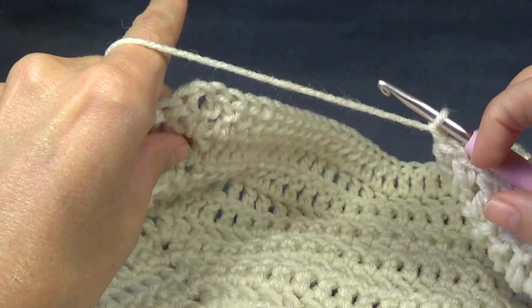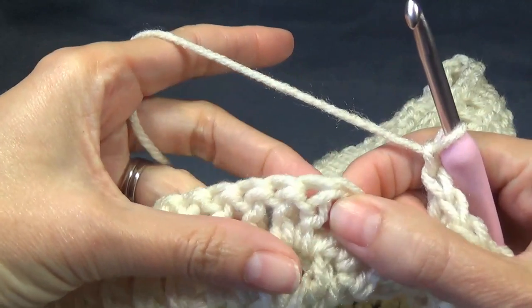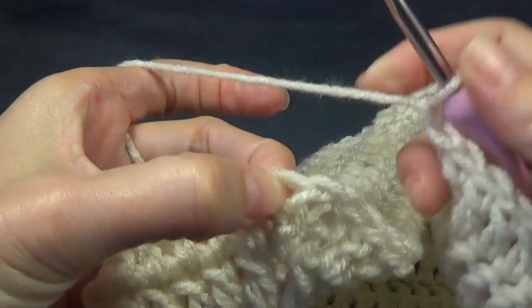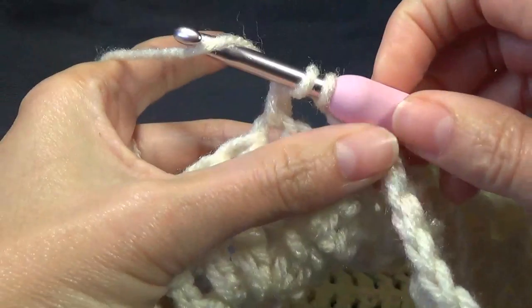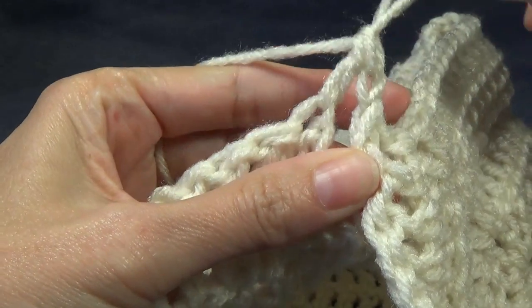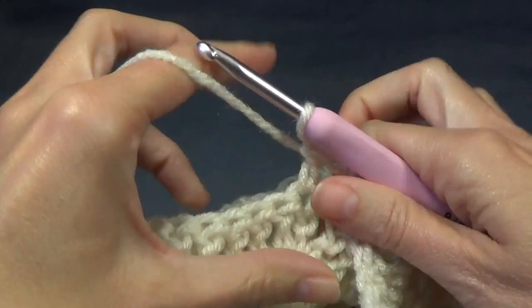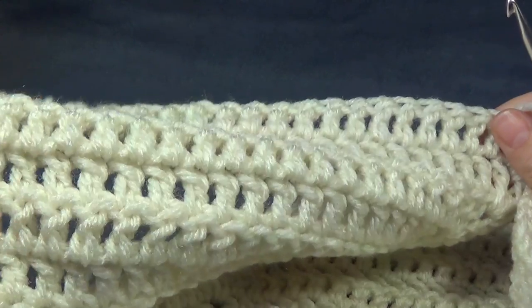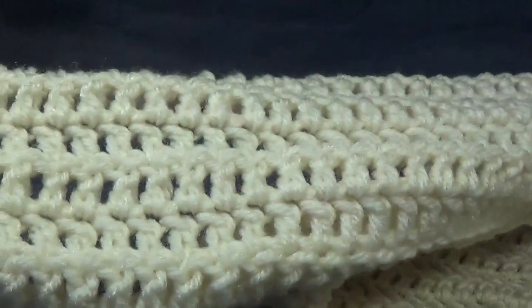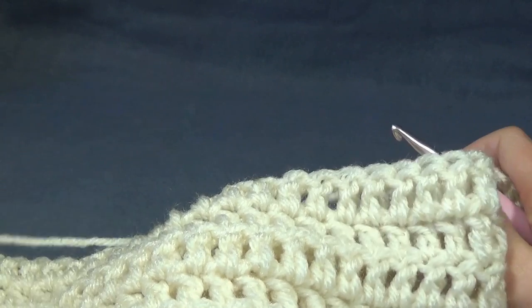Also, when we do our joining row it will add whatever the height of that one row is to your garment. When we get to that chain one space, we're going to skip that, skip all the next lot of double crochets, and go to our next chain one space. We've got a chain one space here, skipping all the double crochets to the next chain one space, then into the next double crochet we're going to work a double crochet and work all the way across - this will be the back section of our work - and continue across until we get to the next chain one space.